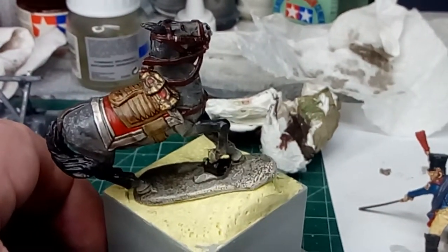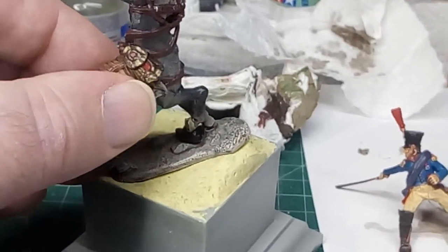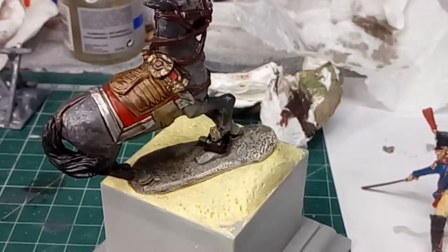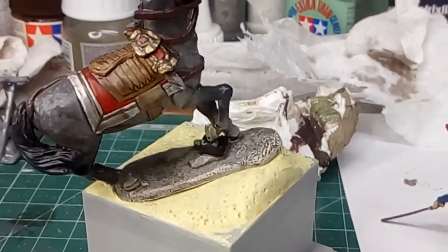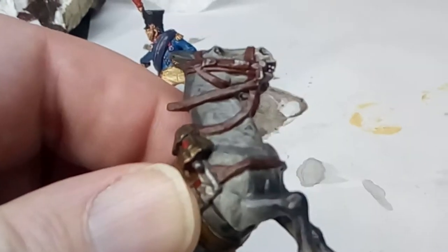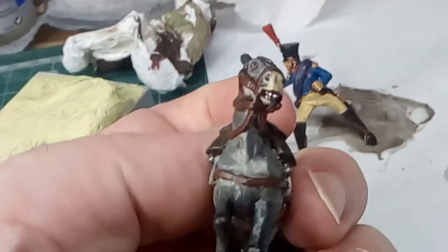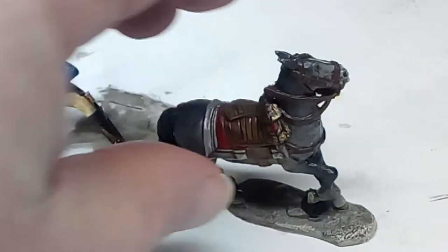I was saying about the figure itself — although I really love the Perry Miniatures stuff in general, this is not a bad piece when it's all put together. It wasn't moulded very well. I hope I didn't knock the paint off just then. There was lots of flash, and the reins were not separated — I had to chisel and cut them away.